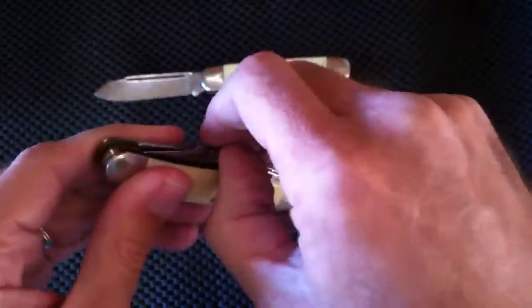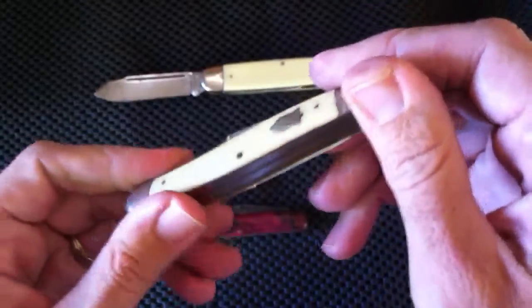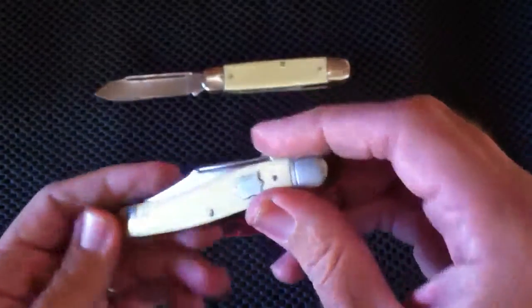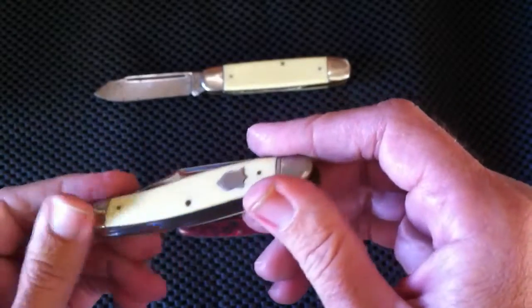Here's a little trivia contest. This knife right here is made by Camillus — it's a round bolster Stockman, and it was featured in a movie in the 1970s, I believe late 70s. It did win an Academy Award for cinematography — or at least was up for one. I'm pretty sure it did. It was a pretty famous movie at the time.